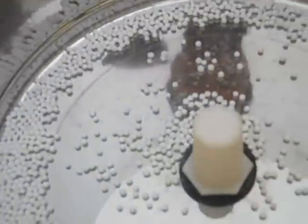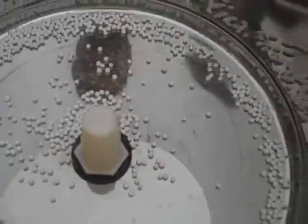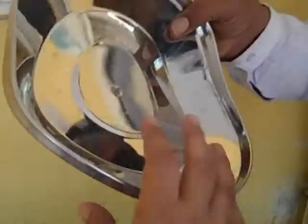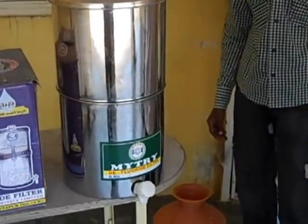The activated alumina is filled in like this, so that about 2 kgs of it forms a thick layer. Once that is done, this cap is placed on top of the activated alumina, then you pour water in and put a cap like this. And that is your water filter — ready to use.